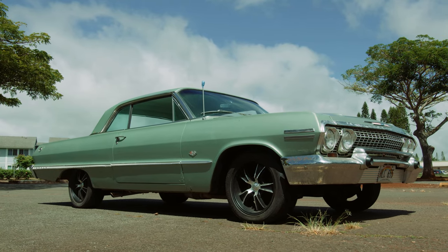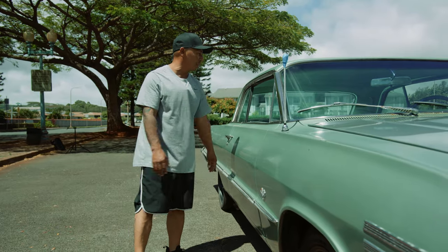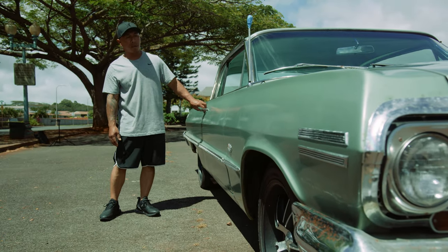On this side too, probably not too much rust. Get away with this antenna — I'll put up the two rear antennas. That's about it on the body.